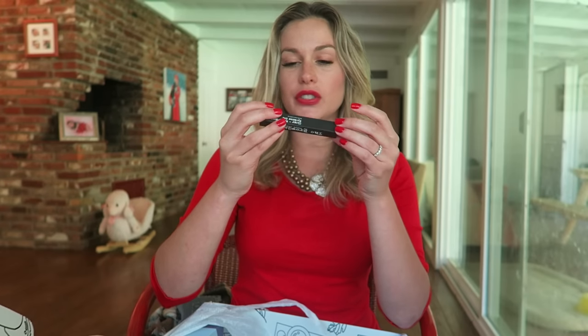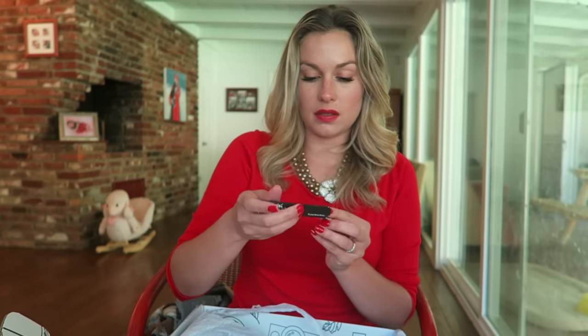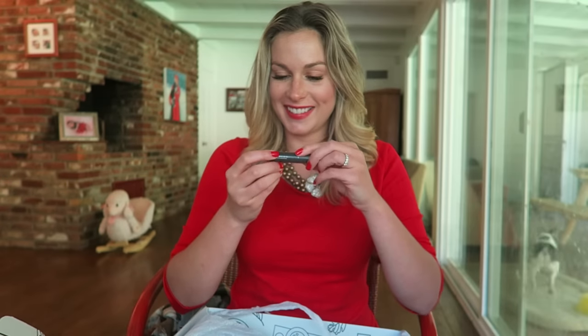We got the Brow Gel — 'do your face a favor' by Tanya Crooks. Eyebrow gel to put your eyebrows in place, which I need. I always have to do a little something to my eyebrows in the morning — my eyebrows are kind of a sad story.